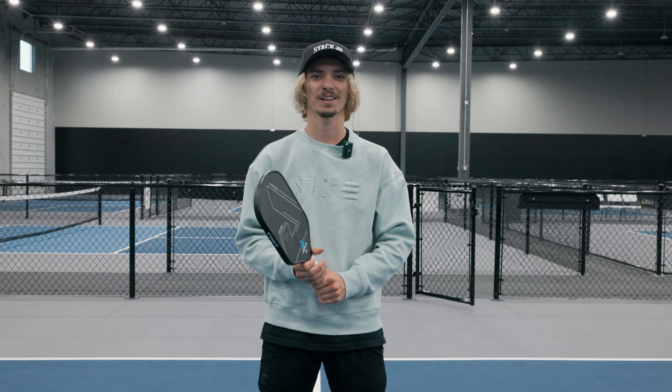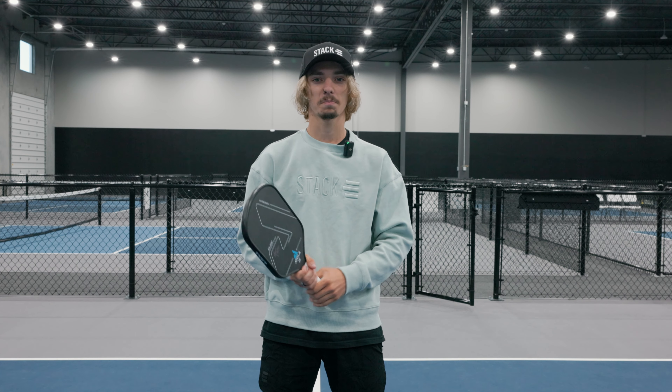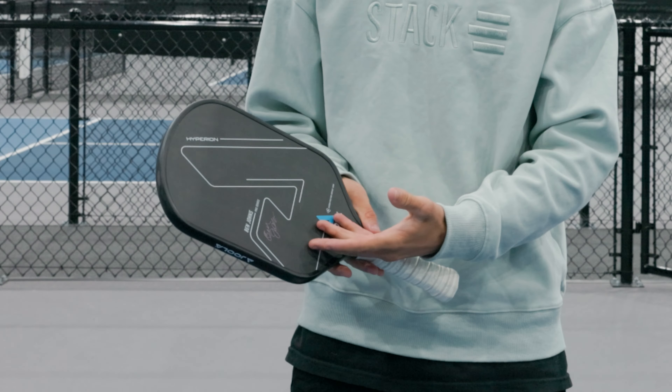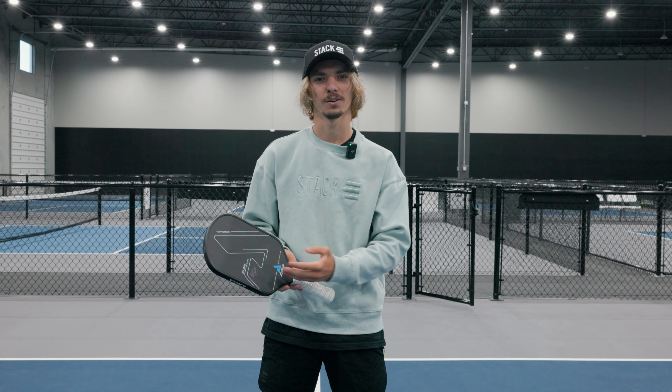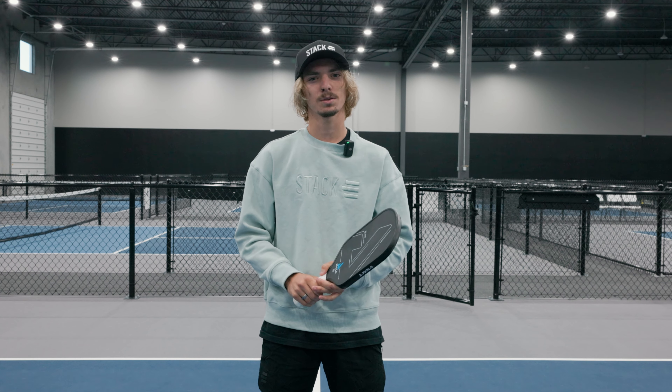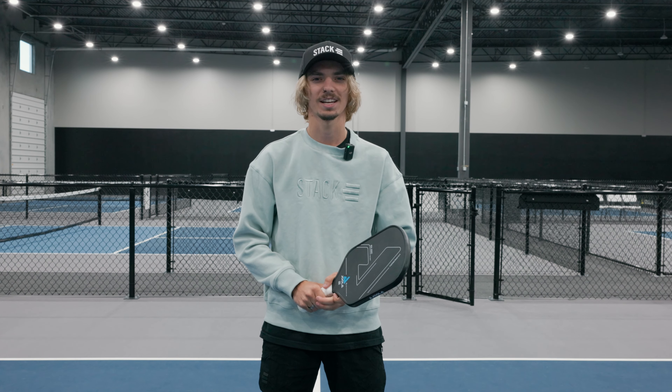Hey guys, Nick here with The Pickler. I've been watching many videos on pickleball rages, but I've always wondered — why does no one even consider the paddle's feelings or what it's going through? So that's why we're here with this video to show you what happens when your paddle encounters pickleball rage.